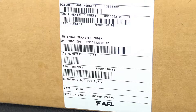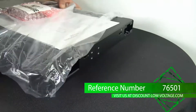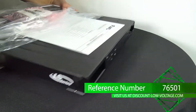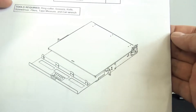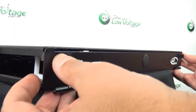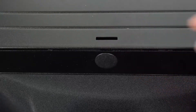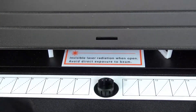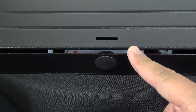The AFL-1RU fiber termination patch splice panel, part number FM-001328-BE, is designed for use as a rack mount interconnect point where termination and connectivity of up to 36 fibers is desired, based on a one rack unit height. It can accommodate adapter plates, optical cassettes, passive optical modules, or any combination.